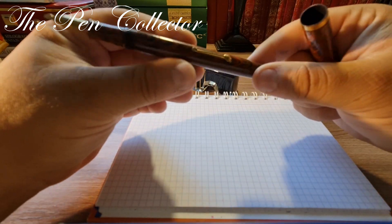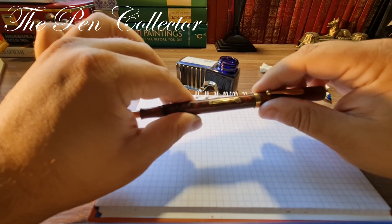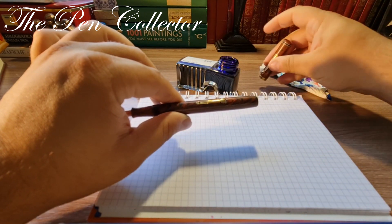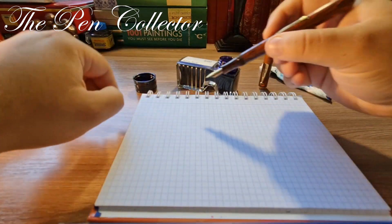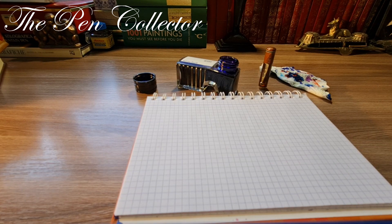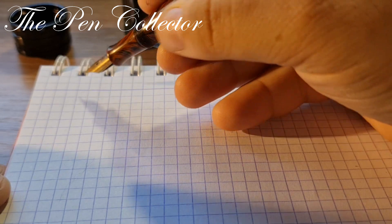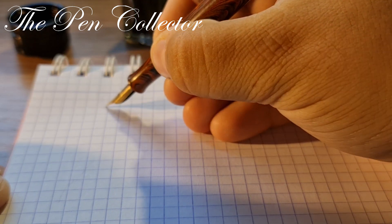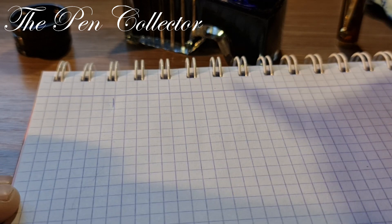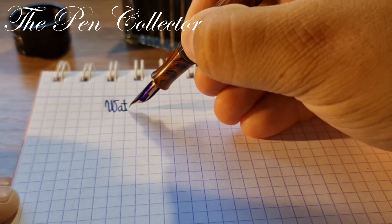Let me show you if I can post it — yes, I can post it. I don't recommend posting it because over time it will leave micro-scratches, so if you can, always use your fountain pen unposted. Now let me give you a little zoom to see better. I need a little bit more ink — let me see.